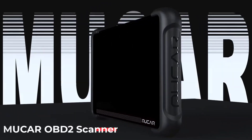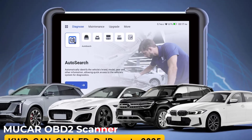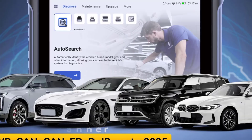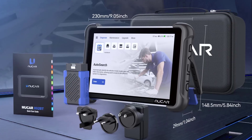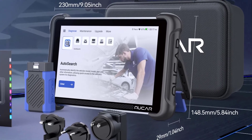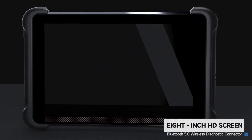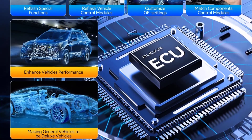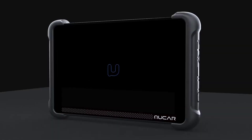Hi friends, in this video we are going to look at the Mucor8-92BT-OBD2 scanner. The Mucor8-92BT-OBD2 diagnostic tool is an advanced automotive diagnostic scanner designed to offer comprehensive diagnostics and maintenance functions for vehicles. This tool is equipped with a wide range of features, making it a powerful choice for both professional mechanics and DIY car enthusiasts. Here's a detailed breakdown of what the Mucor8-92BT offers and its key features.